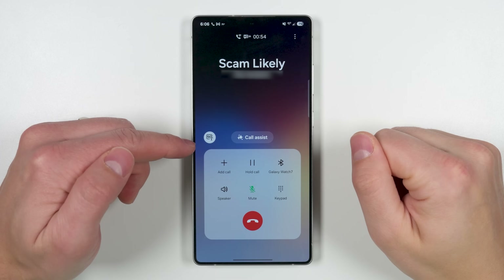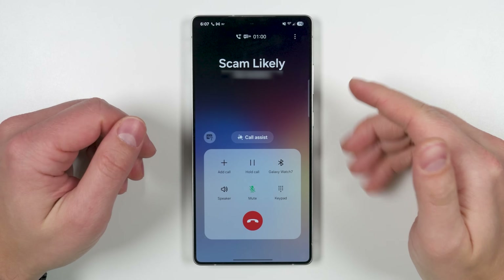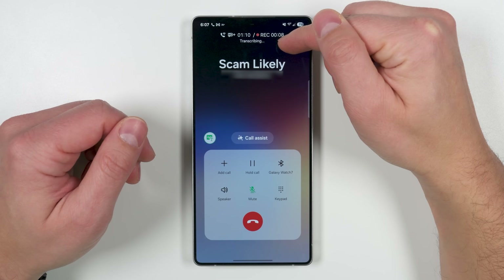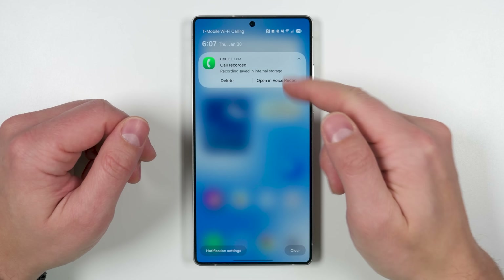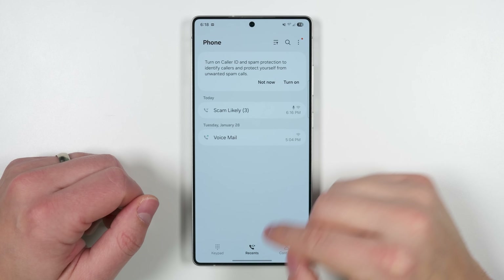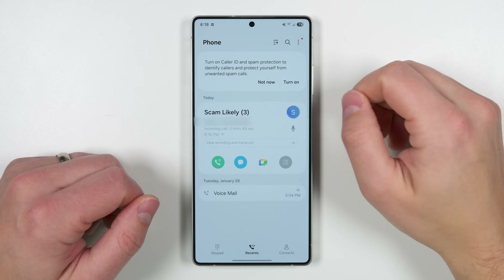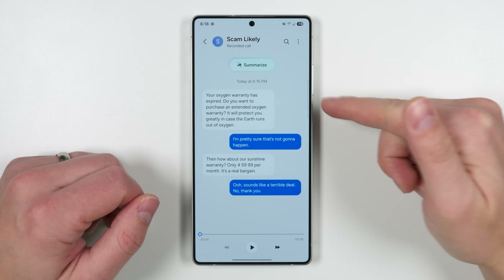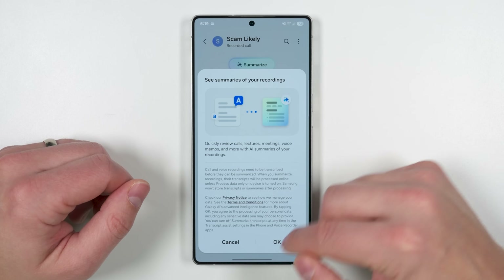When you're on a phone call, you now get a call recording button. Tap it and it'll start recording within about three seconds, notifying the person on the other end that the call is being recorded. It also actively transcribes the call while recording. When you finish, you'll get a notification, and in the recent calls section of the Phone app, any recorded call shows a microphone icon. Tap it to see 'view recording and transcript,' and for long calls, you can tap 'summarize' to get a summary.